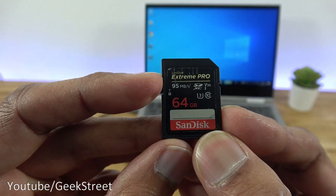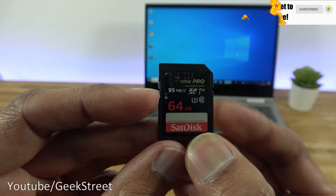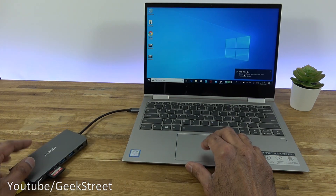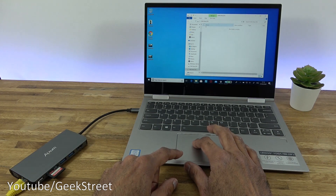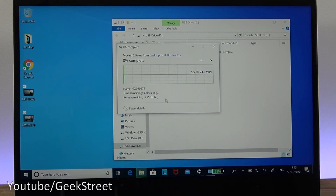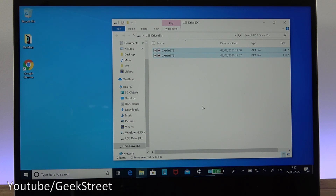Next, testing the card reader with a SanDisk Extreme Pro 64 GB SD card capable of 95 megabits per second — it's a Class 10 card. Plugging it into the card reader, it appears as the D drive. Copying just over 5 GB of files onto it, transfer speeds run at 25 to 26 megabits per second with no drops. Speed was pretty stable — good performance.